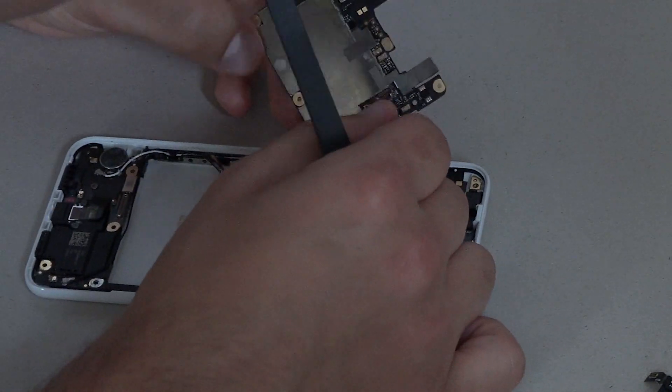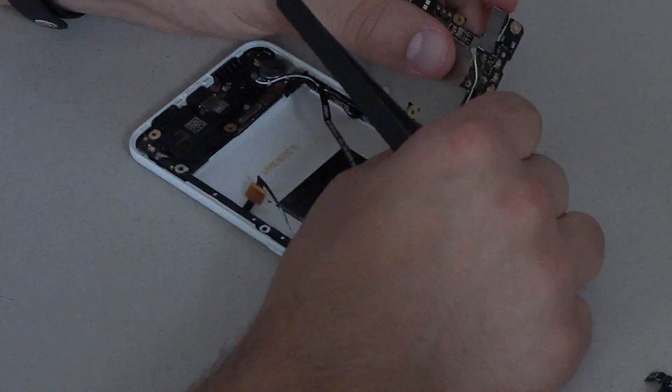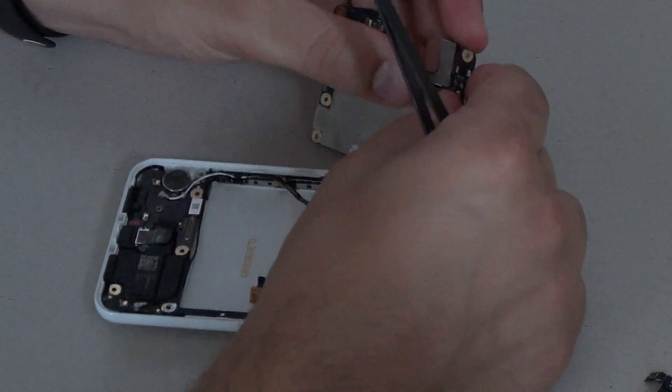If I find something too fiddly, I step away for a few minutes and come back to it. Better that than breaking something important, which in a smartphone is literally everything.